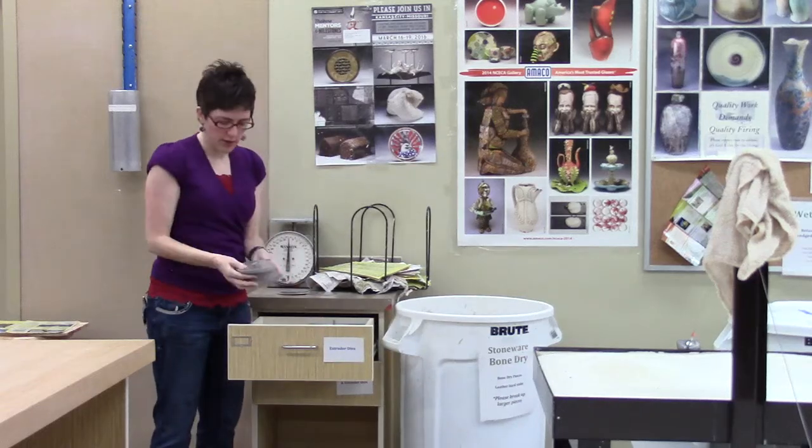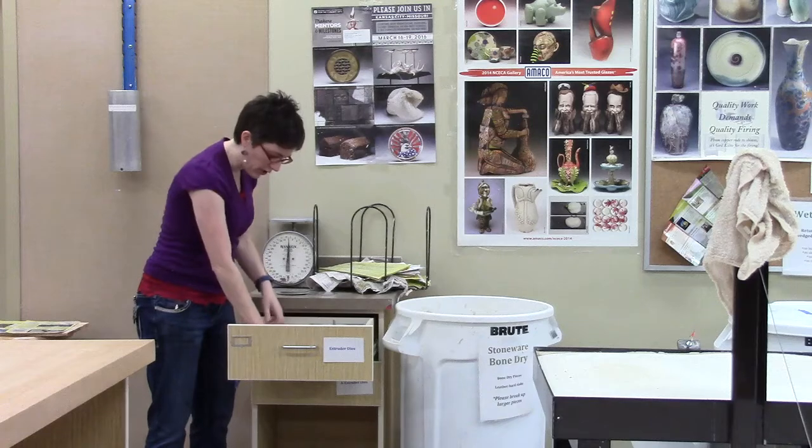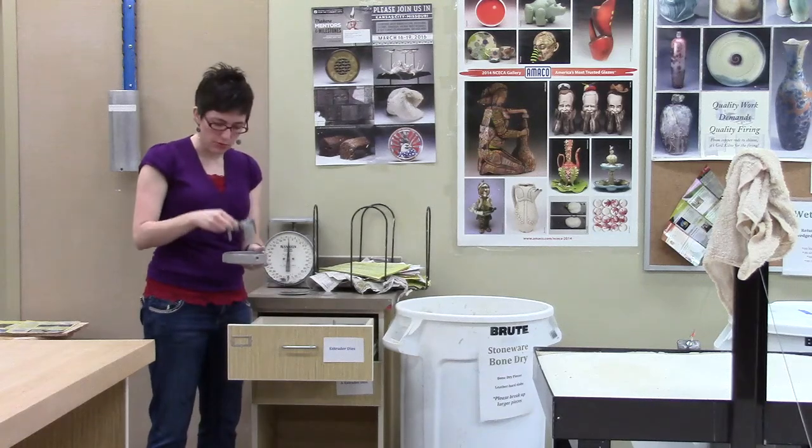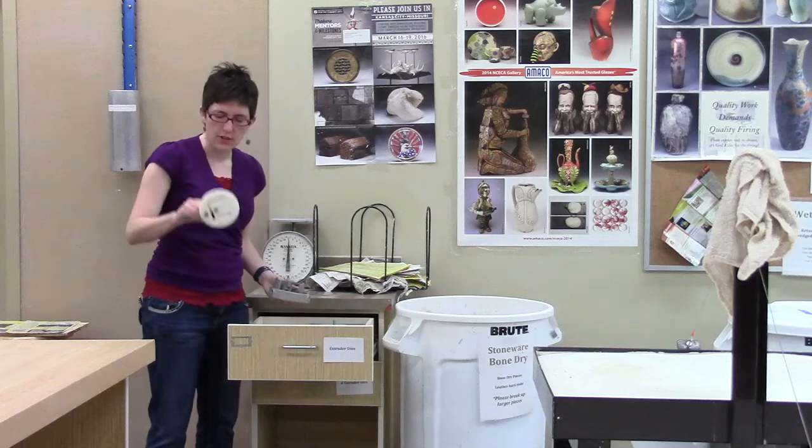There's a whole stack of dies here, and you're welcome to go through them and find what you'd like. But I'm actually going to show you how to do a hollow extrusion today and kind of introduce you to the dies.